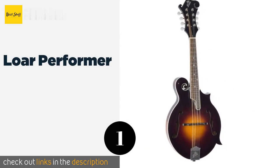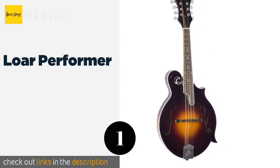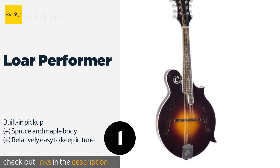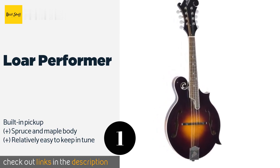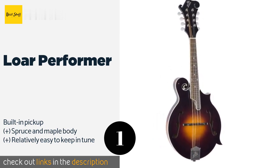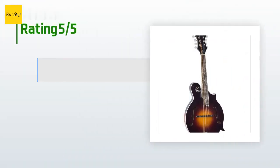Number one is the Loar Performer. It's no surprise that the Loar Performer is one of the best, as its designer was responsible for Gibson's original wildly popular model many years ago. Though it falls in the intermediate price range, it's still a great choice even for experienced professionals. The price is approximately $750, and this product has an average of five stars.